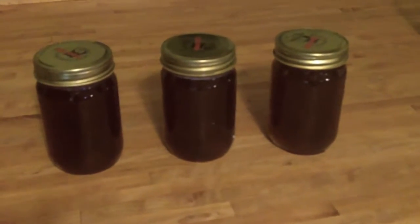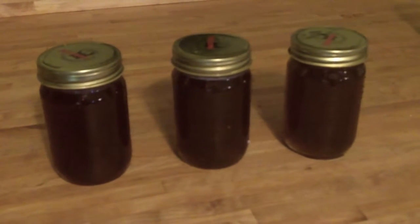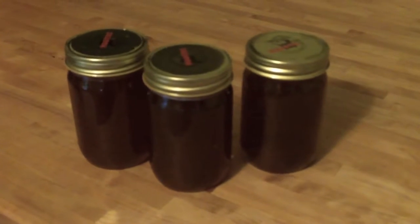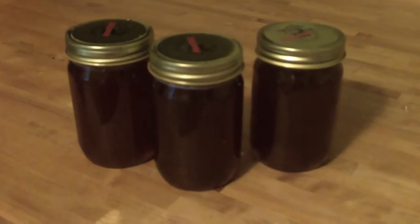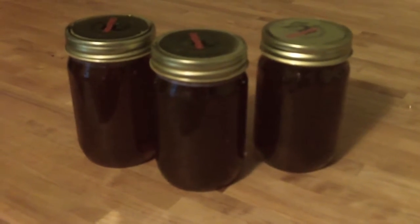There you have it. Our total harvest of honey was a little over three pounds, not counting the weight of the jars. I hope you enjoyed watching this video and watching how we jar honey from an unfortunately dying beehive. See you next time. Bye.